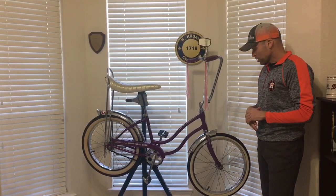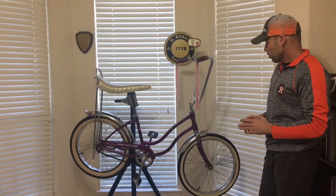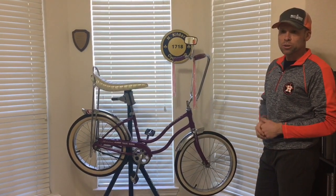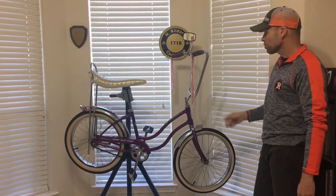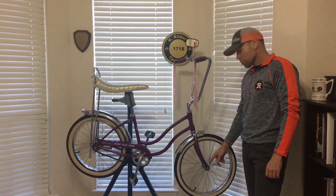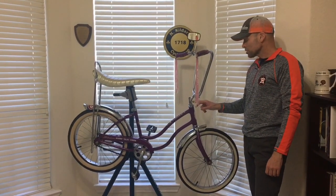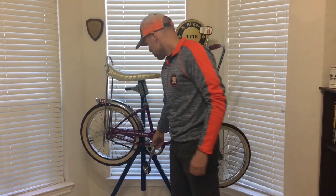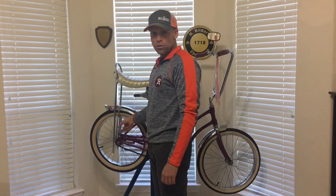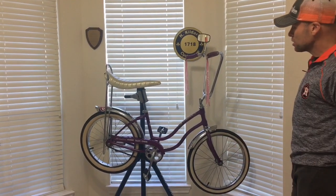This was an October 1967 Schwinn Slick Chick. All the parts have a 67 date code, and if you watch to the end we'll have still pictures showing the bike taken apart with all the different parts verifying those date codes. The date codes include the axle, the front fork, the handlebars, the stem, the crank on the inside, and even the Bendix brake arm — so we've got a pure 67 all the way through.